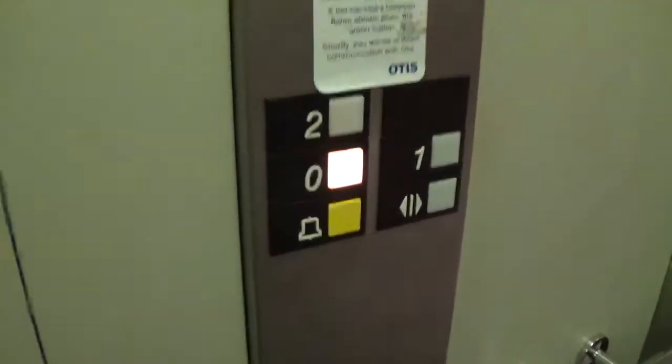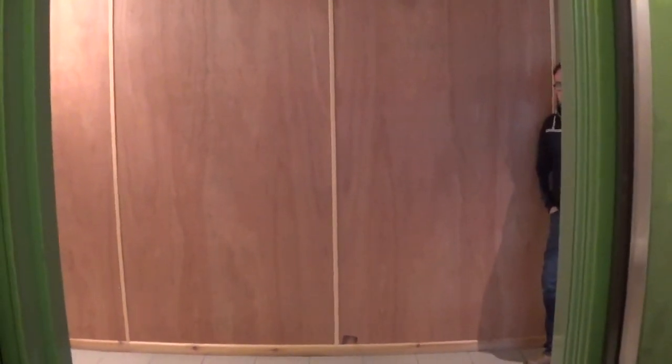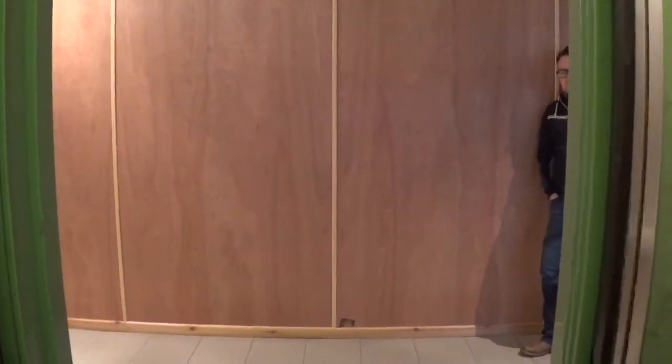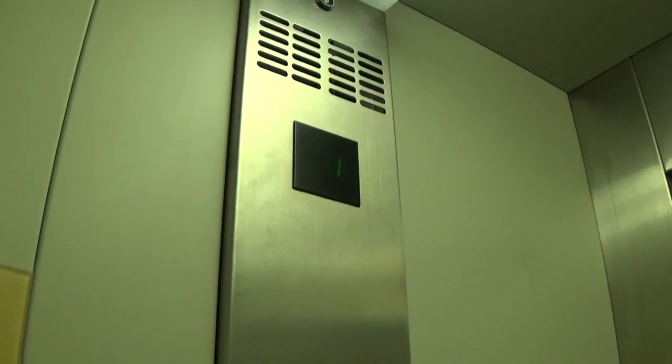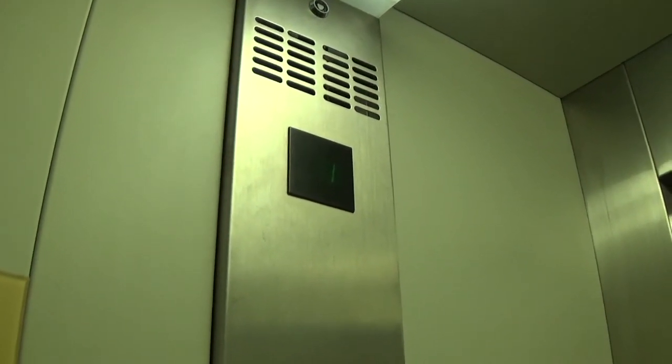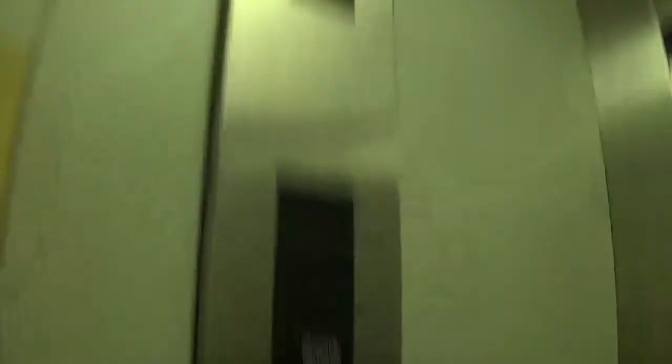Let's go down to zero. The door does not close when you press the button — I don't like that. Here we are at zero. Whoa, big bump.